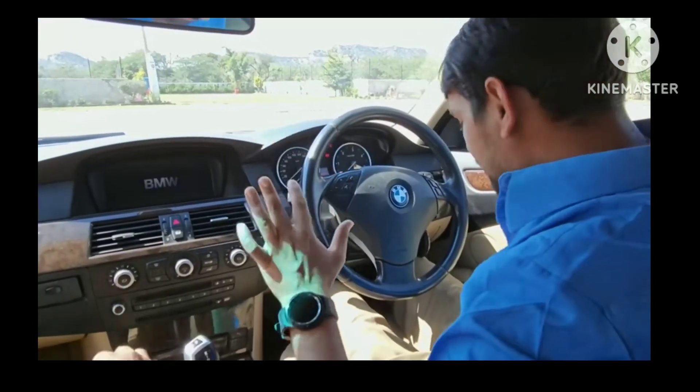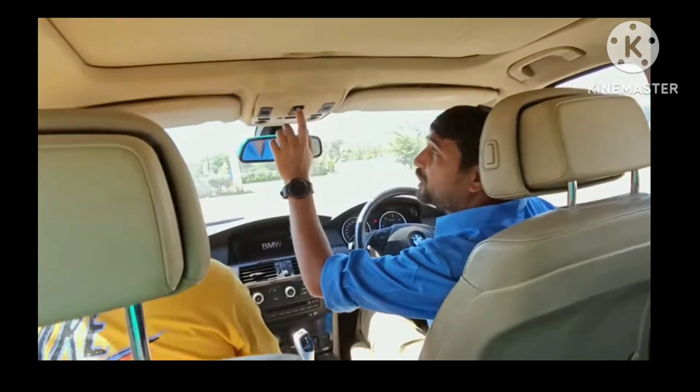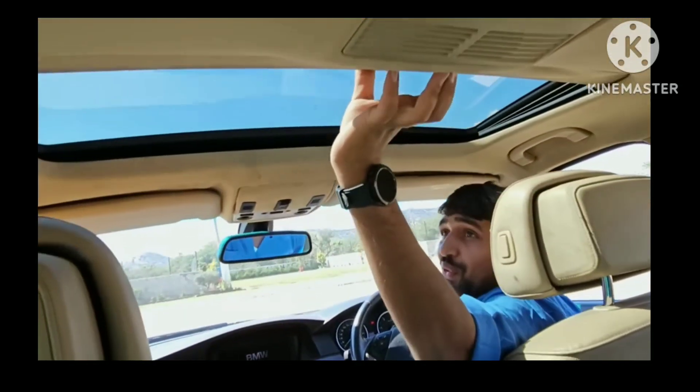And the seats are all electronic. Look at this button. There is a sunroof. Look at this sunroof. Wow, it's open.